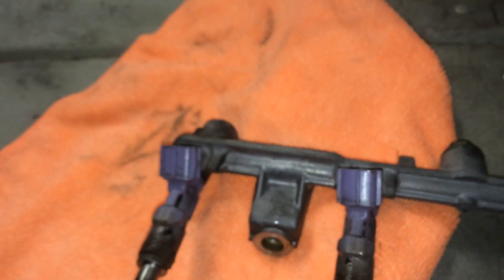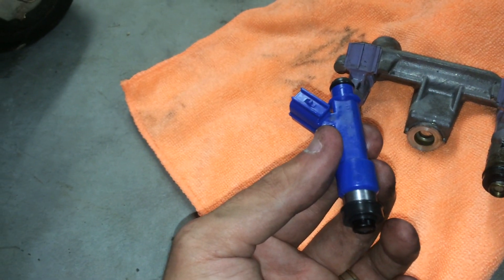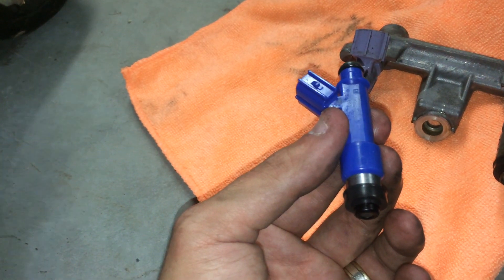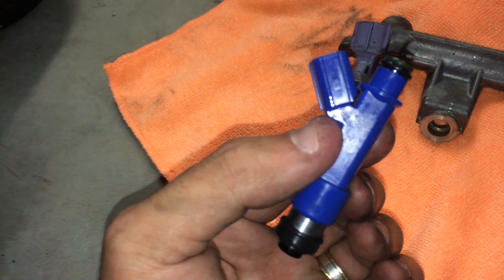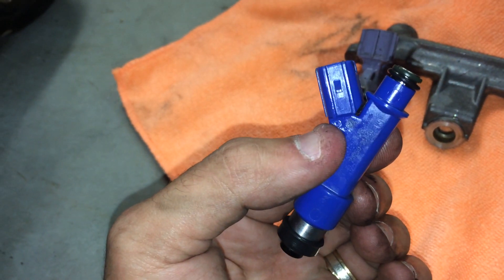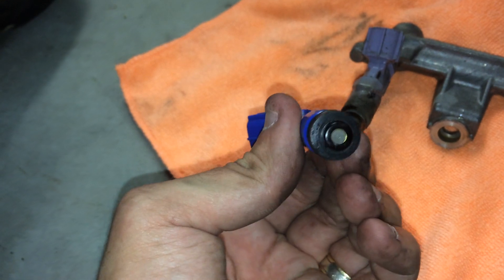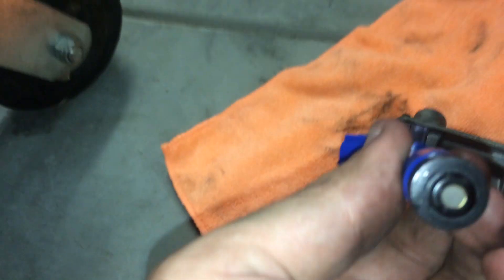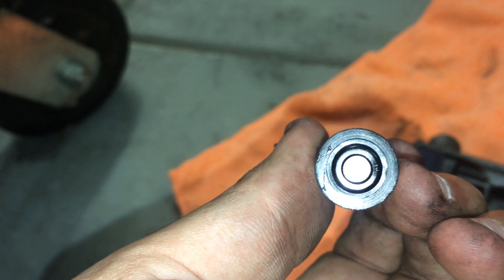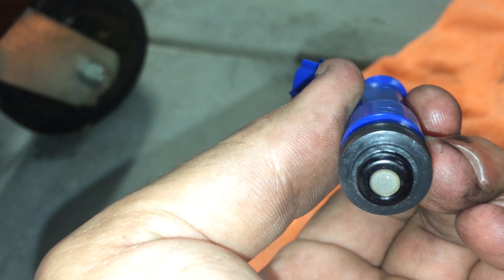What I'm replacing them with are these ones. These are out of a Toyota Yaris, 1NZ or 2NZ engine. I'll put the part number in the description. These are a 12-hole UC injector design — it's one of the latest Denso injectors, a tapered 12-hole design.